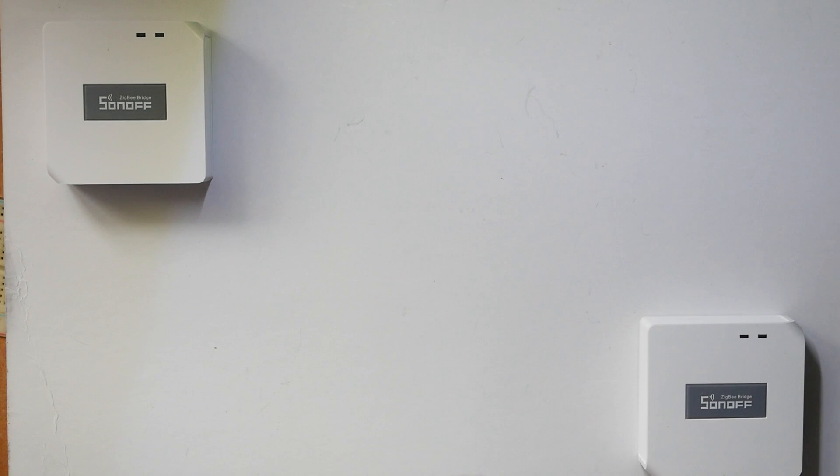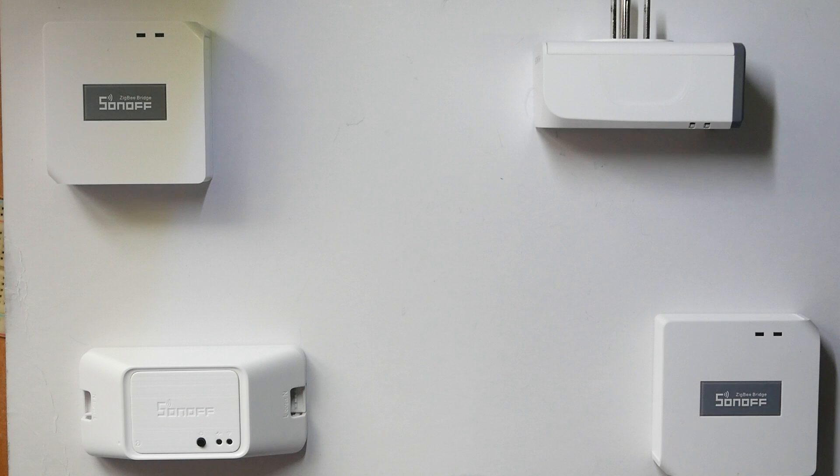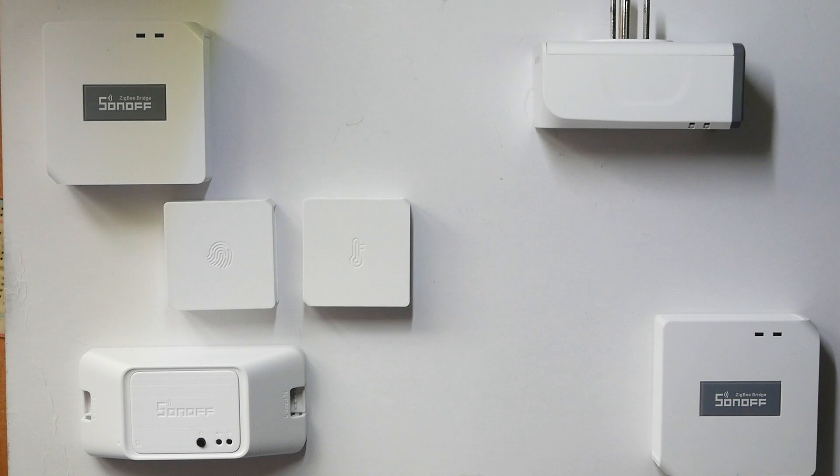I like ZigBee stuff quite a bit actually, to the point that I even got this Sonoff ZigBee Basic and this smart block, which is for the US and I completely can't use it, but I still have it. But this video is about Sonoff sensors. So this is a button, and this is not a button — this is a temperature sensor. If you pay close attention, you'll notice the difference. Unless it's dark, then probably not so much.